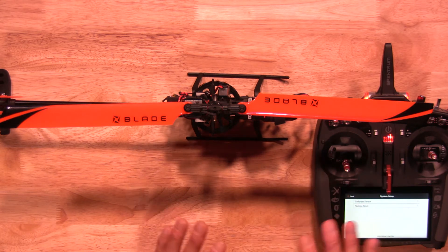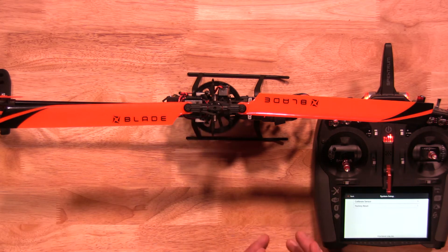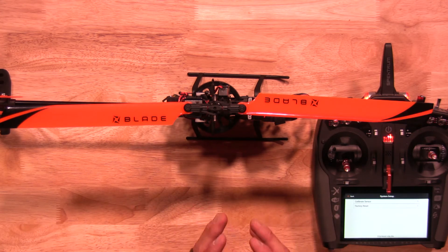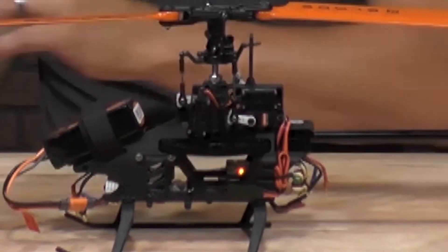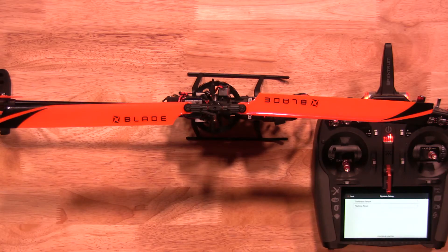One thing to note is keep everything flat and level and don't bump anything while doing this. The reason we tell you to unplug the motors is it affects the way everything calibrates — it needs to be nice and flat, level, with no motion detected. Go ahead and select calibration and sensor, then hit Begin. You'll see the lights change to let you know everything is working, and once it's done it'll let you know it's complete. That's how quick and easy it is to calibrate your 230S using forward programming with your computer radio by Spektrum.